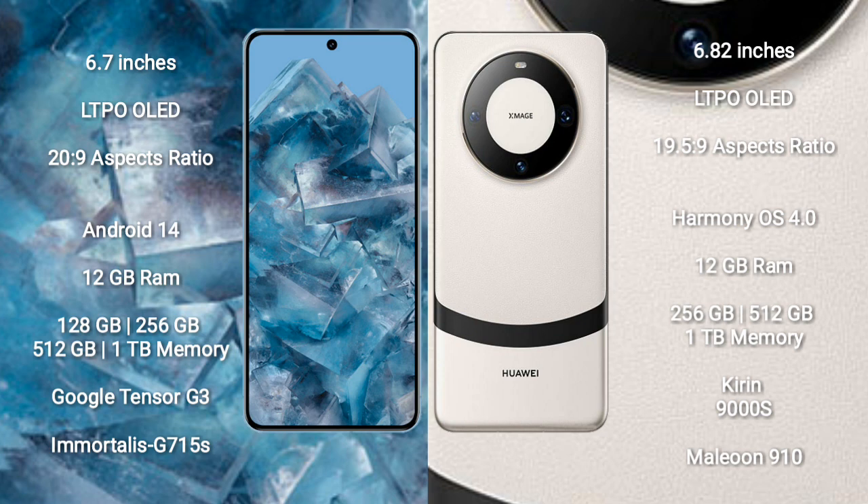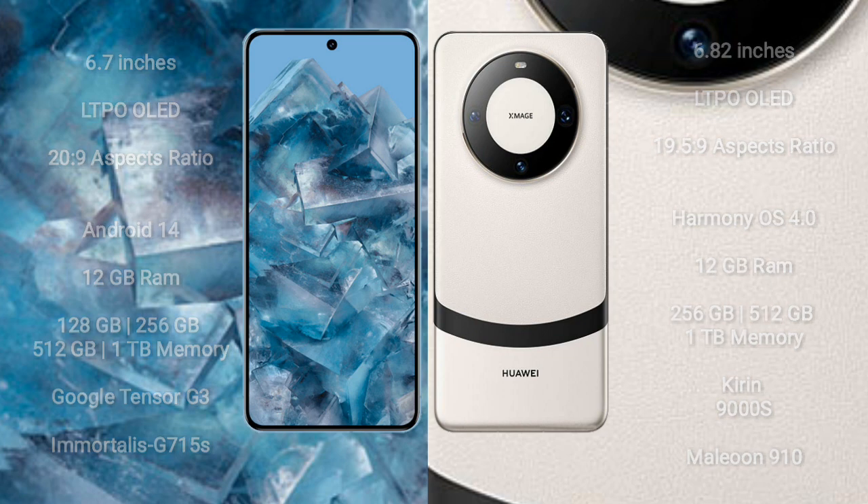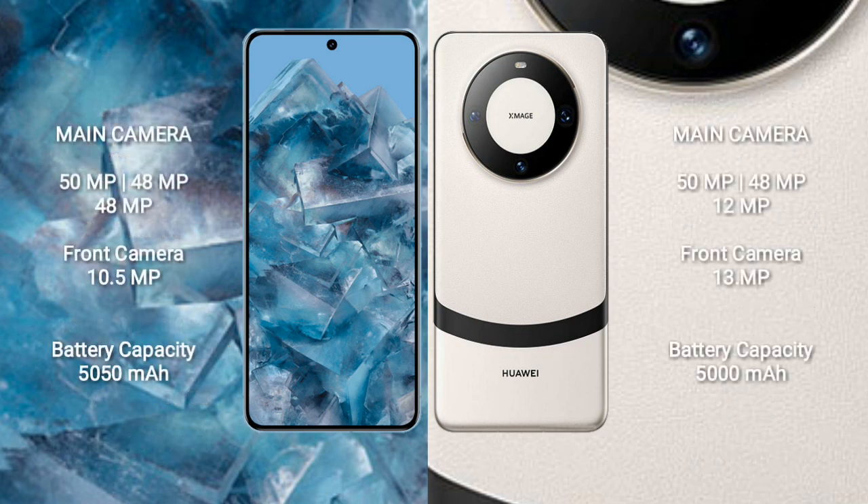Google Pixel 8 Pro comes with 12GB RAM and 128GB, 256GB, 512GB, or 1TB internal storage, powered by the Google Tensor G3 processor with GPU Immortalis G750S. Huawei Mate 60 Pro comes with 12GB RAM and 256GB, 512GB, or 1TB internal storage, powered by the Huawei Kirin 9000S processor with GPU Maleoon 910.